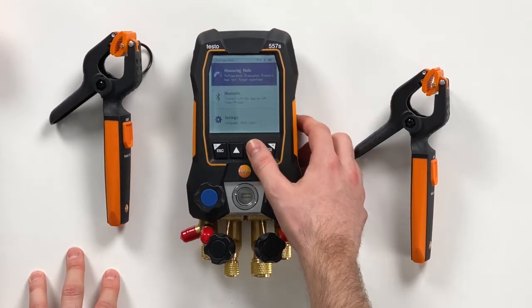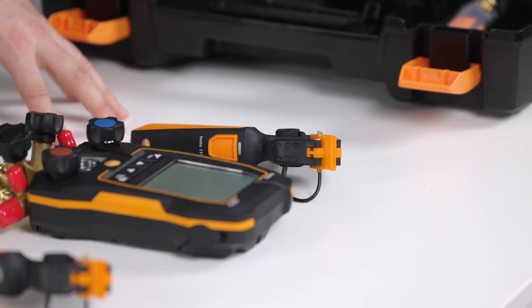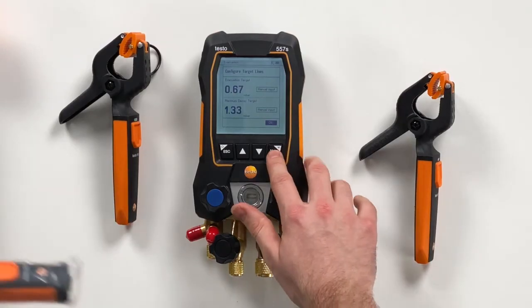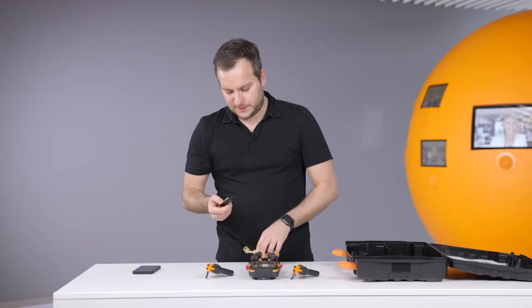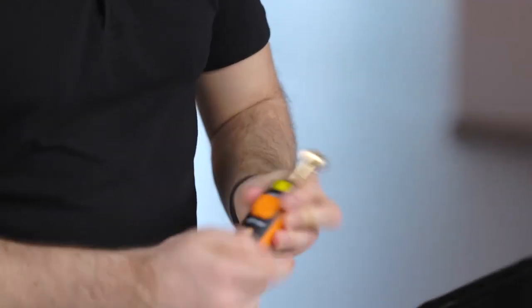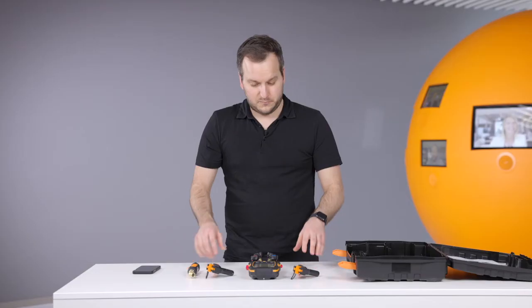We will also show the evacuation mode. We navigate through the menu to the evacuation measurement. Here the new thing on the user interface is that you can configure target lines — how deep do you want to pull down the vacuum and what is the maximum decay that is allowed. We confirm this, and then this menu is waiting for the vacuum probe, which we take out of the case. In the vacuum probe you just have to open the probe, and then there's the strap in the battery compartment — remove this, then put in the batteries again. You can see it's directly connecting, waiting for the connection, and now it appears in the display. It's waiting for the values to go down to vacuum level, so we would be ready to start.